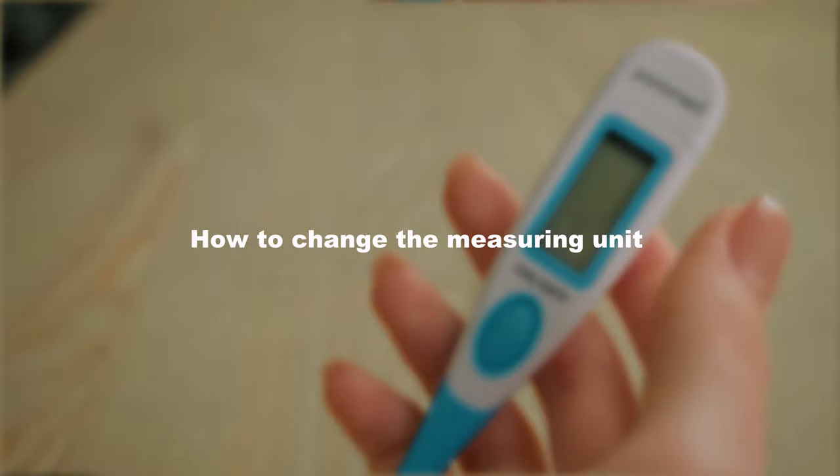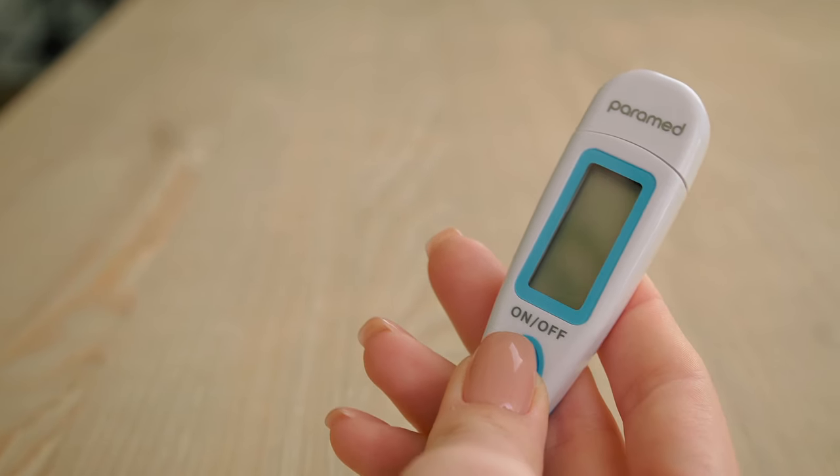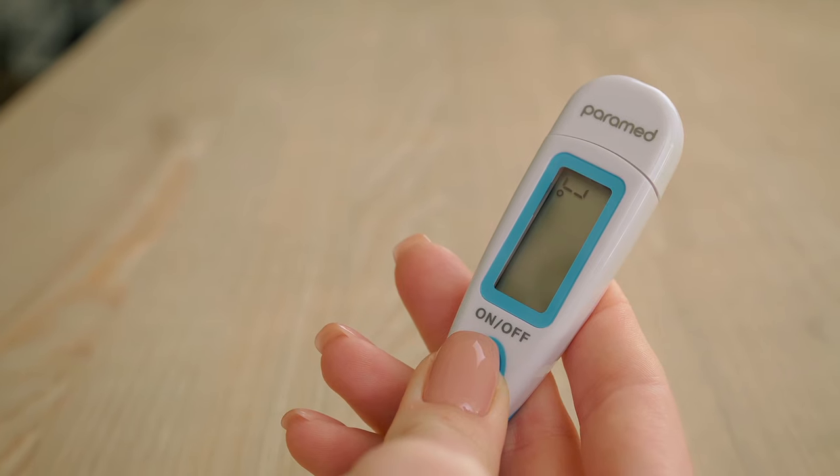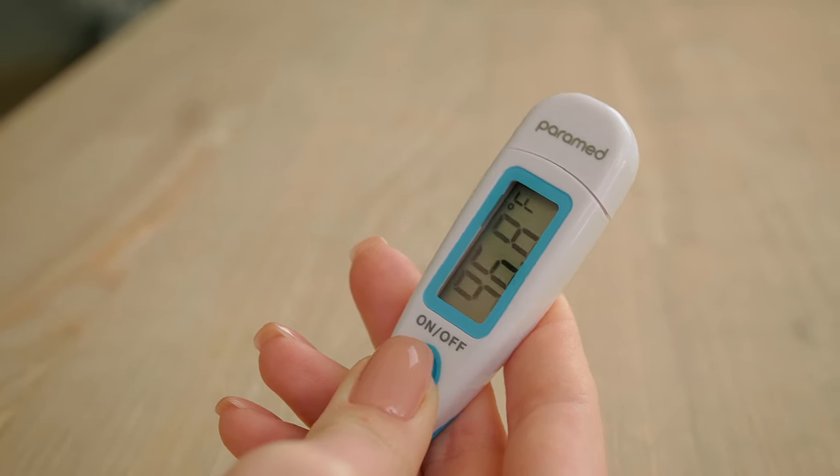How to change the measuring unit. To change the measuring units from Celsius to Fahrenheit, you need to press and hold the on/off button for four seconds. To return to Celsius, repeat the action.